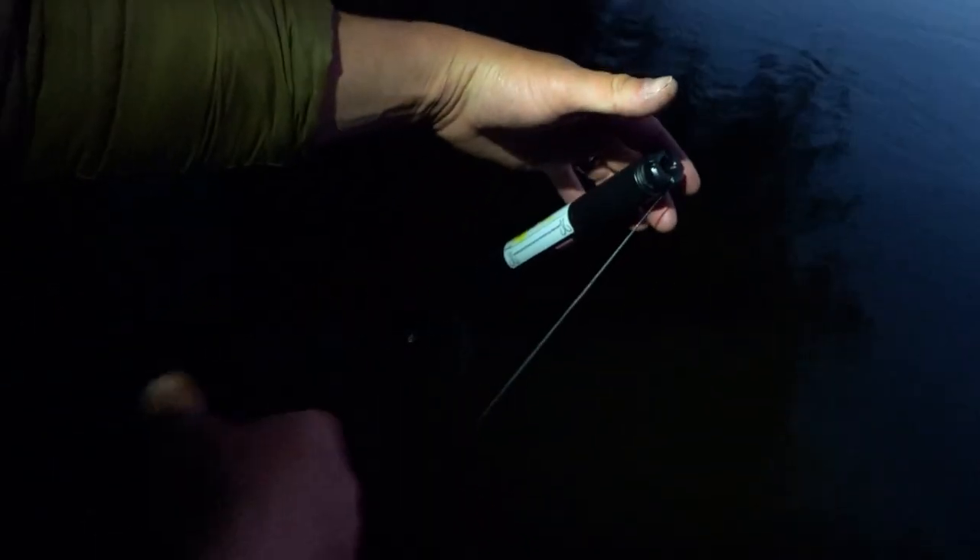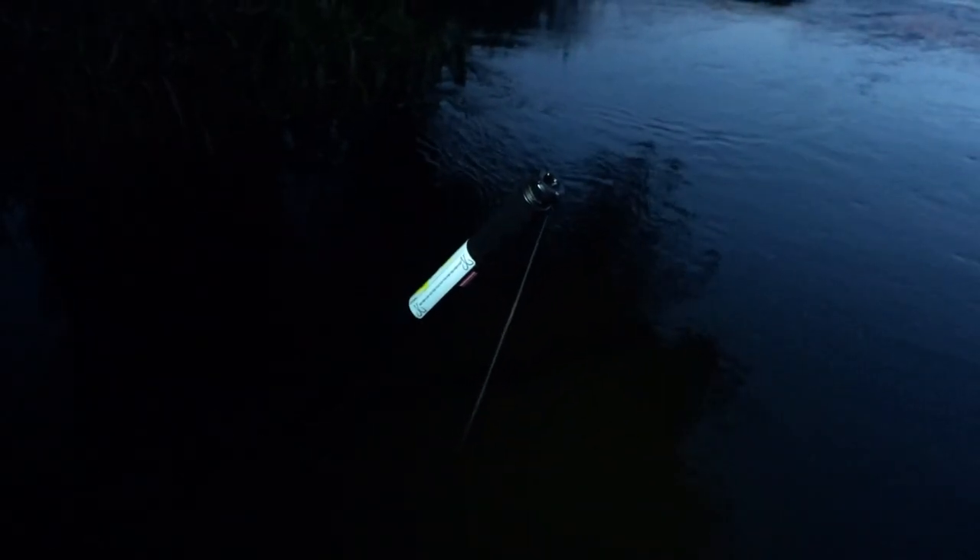Now you set them into water, so the weight's just below the surface. Get the line in the groove, hold her down with your finger, wrap her a couple three times. Set that one a little deeper — yeah, we've got to go deeper. There you go. And we're fishing.